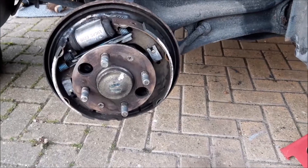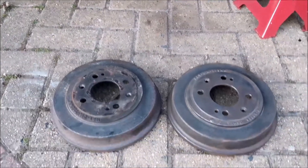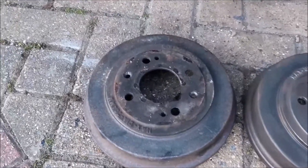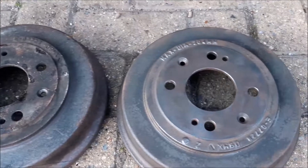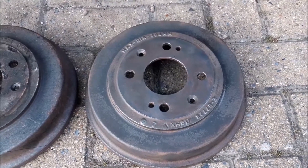At the same time, although we're not showing you, we are doing the other side as well — there's the other side completely wire brushed, and this one we've just wire brushed as you've seen.